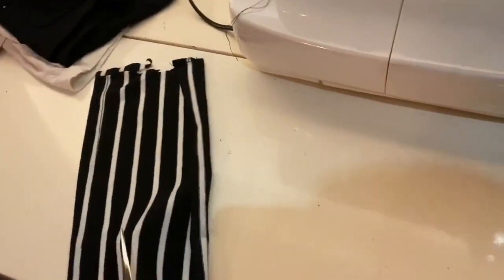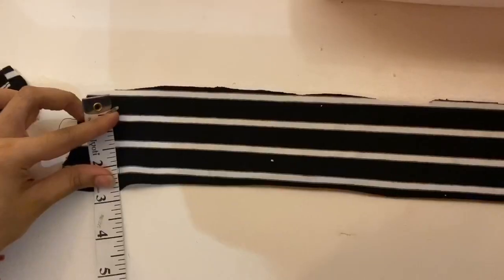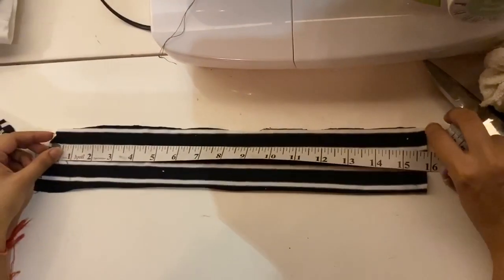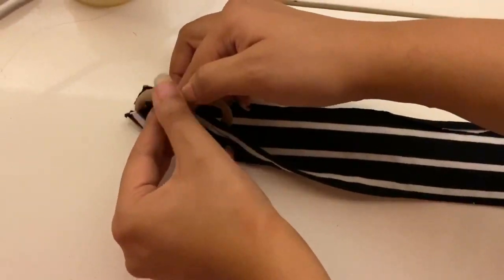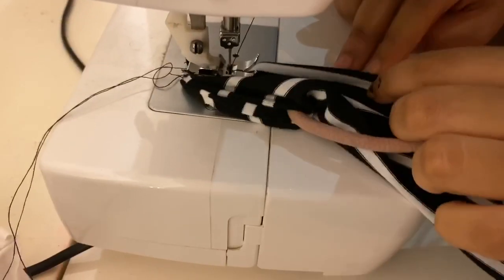On the machine, you can make your scrunchie according to your preference. This scrunchie is going to be small, so the measurements for this are 3 by 16. We'll place the fabric front-facing, put the elastic in between, fold it, and then stitch it.